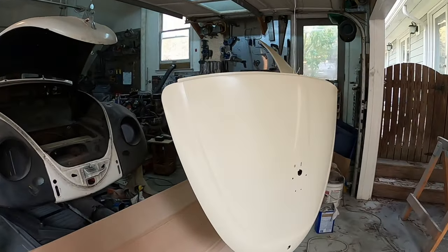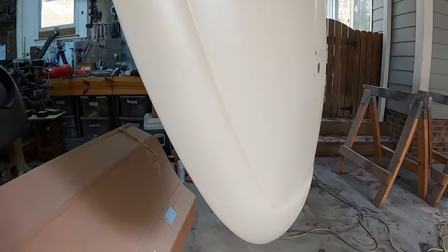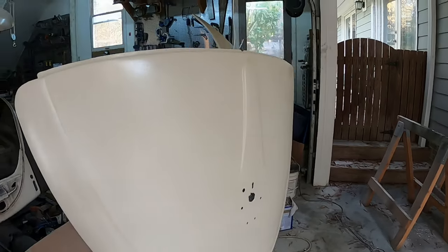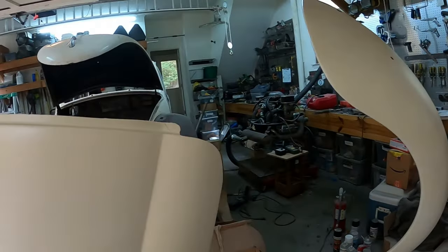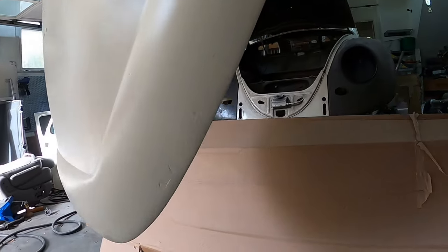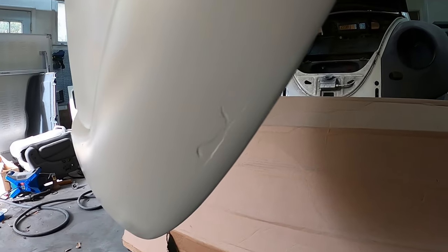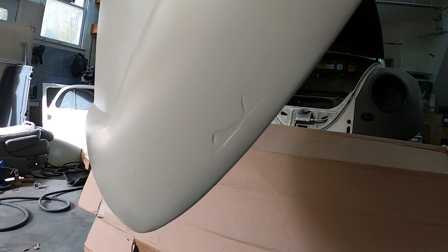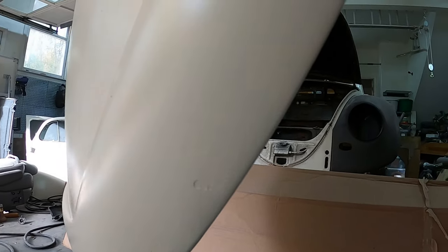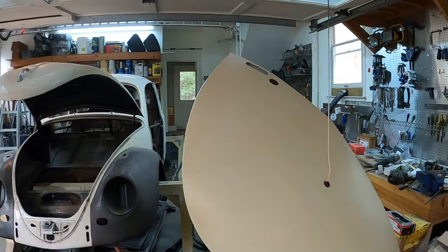Alright, I did my first coat of base coat — Lotus white on this — this is the deck lid. I think the deck lid turned out great except there's one spot that really annoys me right here. I just didn't see that I didn't sand that filler quite well enough, so there's just a little spot there. But the rest of it looks great — I just overlooked that.